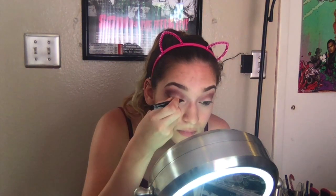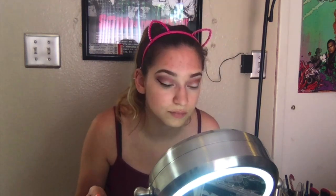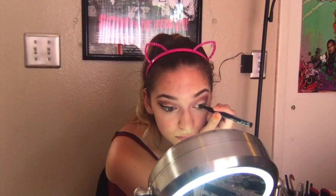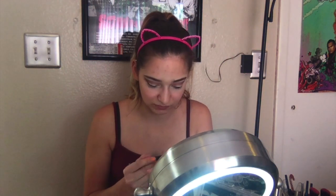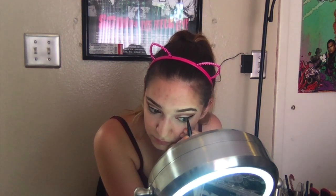This is my NYX Epic Ink Eyeliner — but it's liquid, you know what I meant. Here I'm getting super frustrated because it just overruns and gives out way too much eyeliner. But you know, gotta use it up somehow, right?